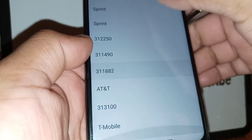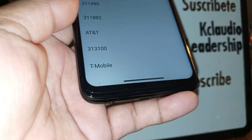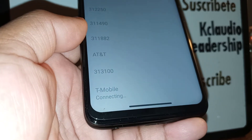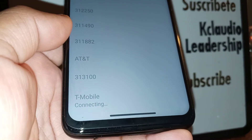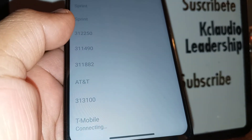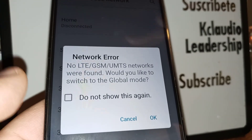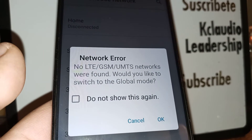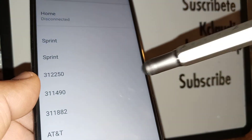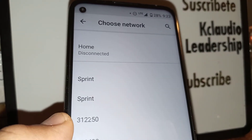You're going to see a list of different networks like T-Mobile, AT&T, and Sprint. Select any of these — I'm going to choose T-Mobile. It will say 'Connecting,' which means the SIM card is searching for and registering to T-Mobile towers. This can take up to 5 minutes, so be patient. Even if you don't see a positive message on screen, don't worry — what we're doing here is waking your SIM card and trying to connect it to a tower.